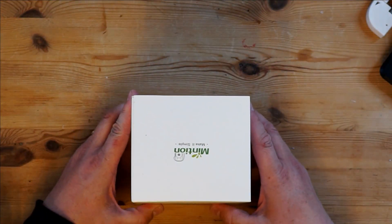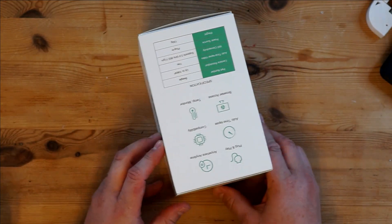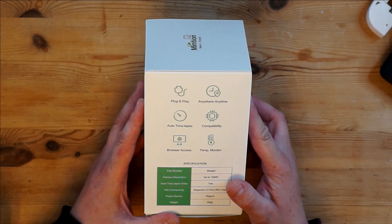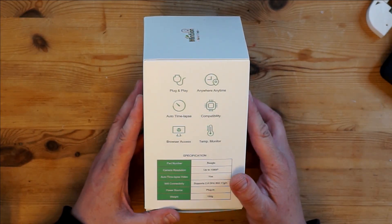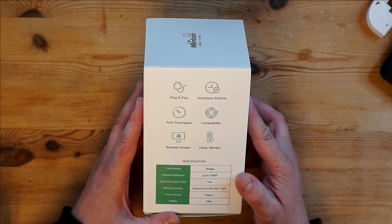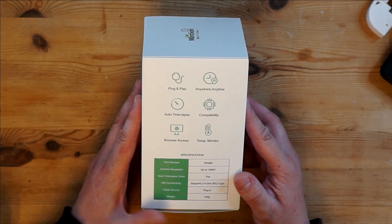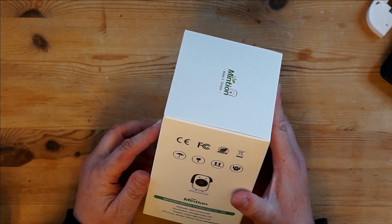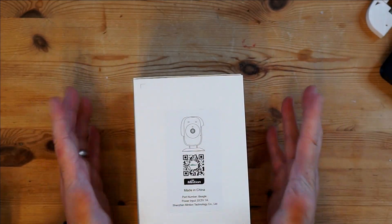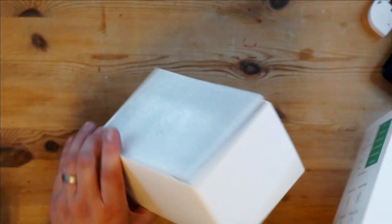Here it is — the Mintian Beagle camera. There isn't much to it on the packaging. It basically states that it's plug and play, anywhere, anytime, with auto time lapses, browser access, and temp monitoring. It's called the Beagle, it's a 1080p camera with auto time lapse function, supports 2.4GHz Wi-Fi, is plug and play, and weighs 150 grams. There is a little QR code on the back that takes you to their website.